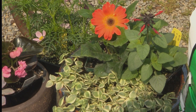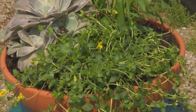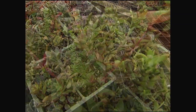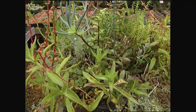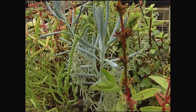Combination pots are incredibly popular and these days we have such a wide selection of plants to choose from. A lot of times what looks great together doesn't necessarily have the same requirements in terms of how much water it takes, particularly the watering. Today, I'm going to put together a combination pot that has a succulent with non-succulents.